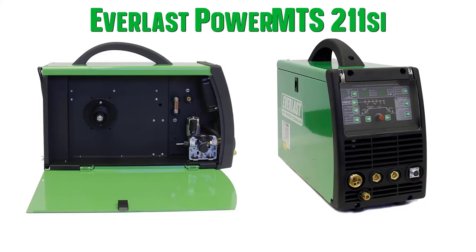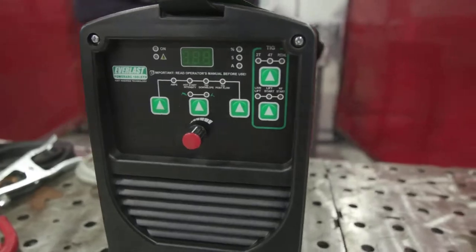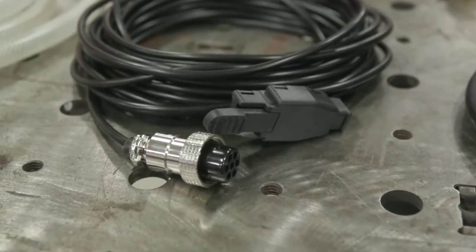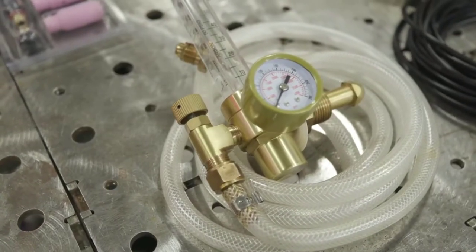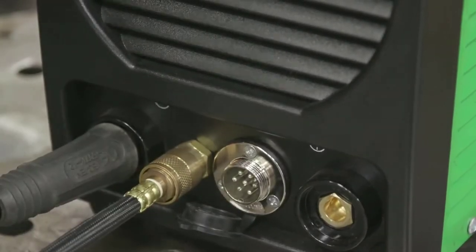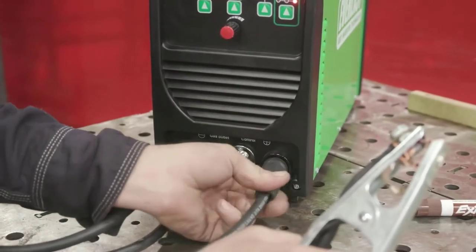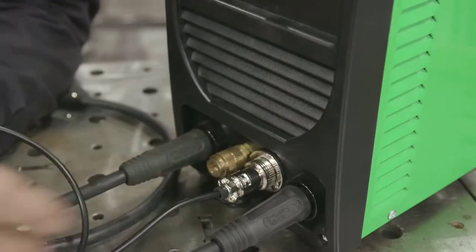Number 5: Everlast Power MTS-211C. If you are looking for an all-around performer in your fab shop, or need a go-to unit on the worksite, the Power MTS-211C has more than enough capability to handle most daily chores. As one of the newest multi-process welders in the Everlast Power MTS line, the unit has been completely redesigned with the user in mind. This new digital inverter model features all the capabilities of previous generations but also adds synergic capability to the MIG component of the MIG, TIG, and stick welder.